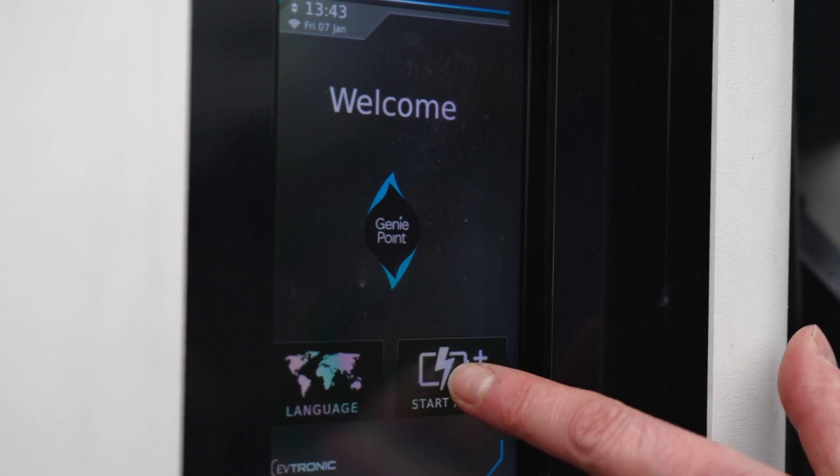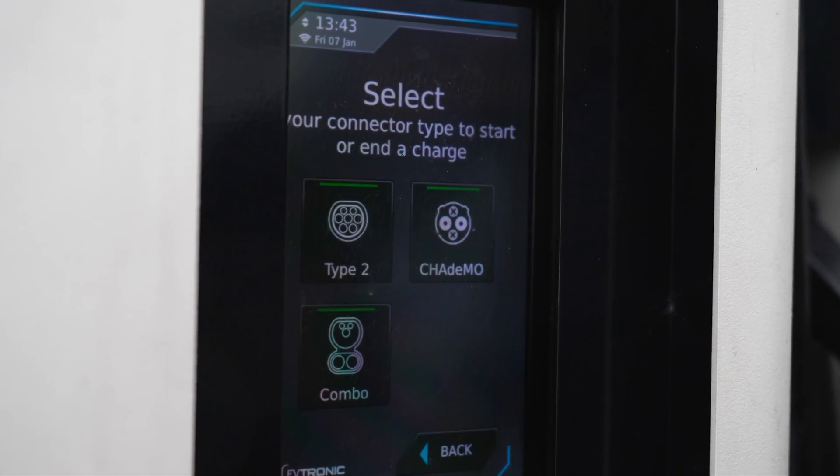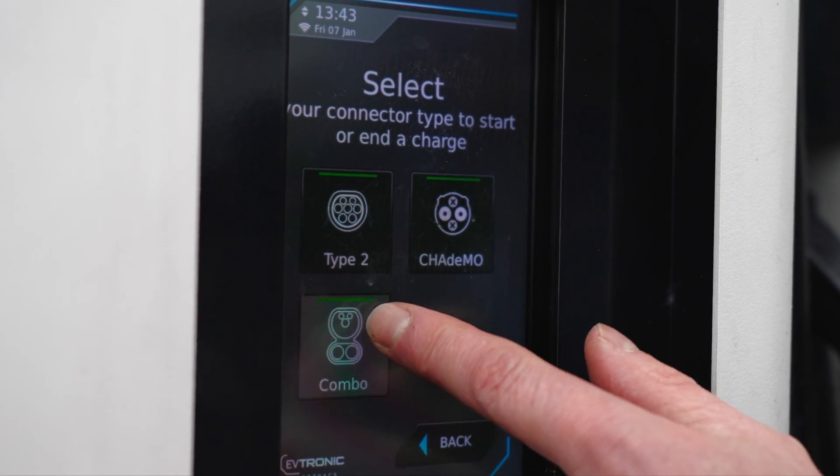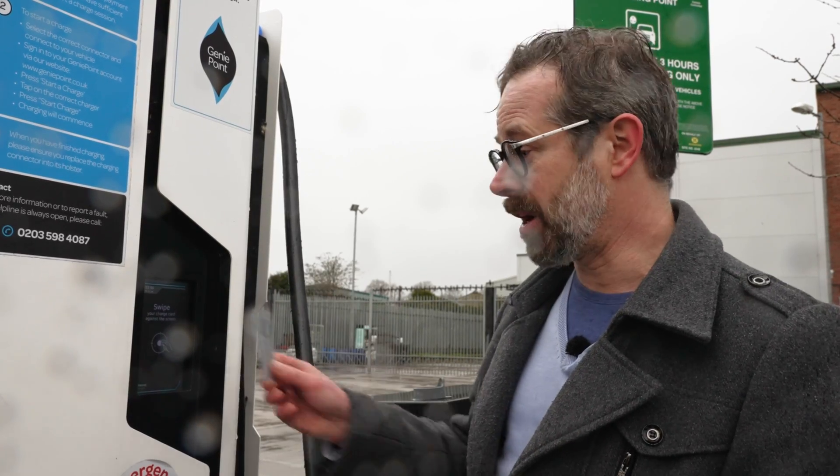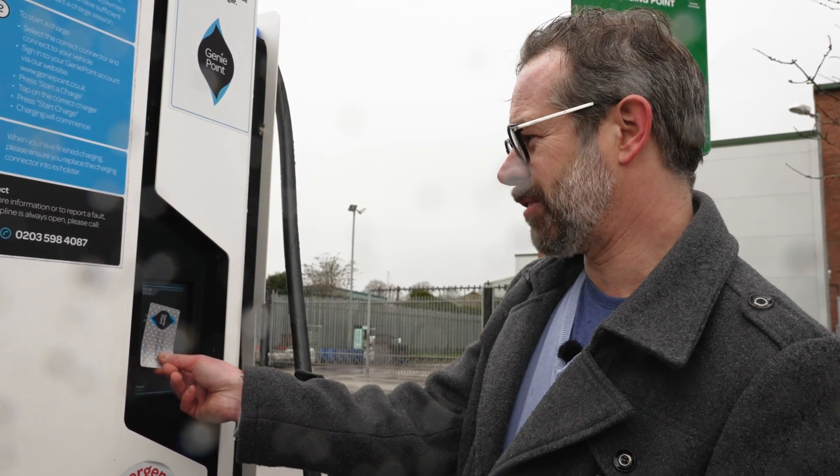To stop charging if you're using the RFID card, press the start/stop button on the screen, then select the connector that you wish to disconnect, then press stop charge, and again using the RFID card just place it against the screen.